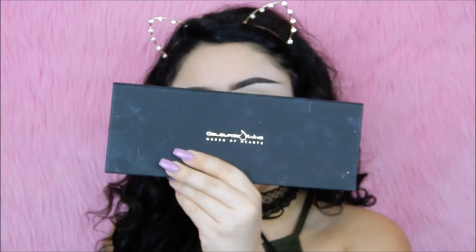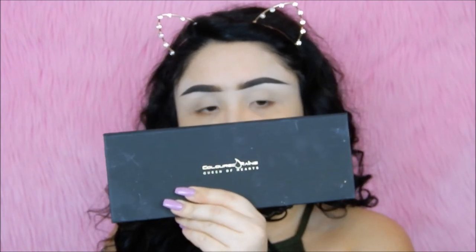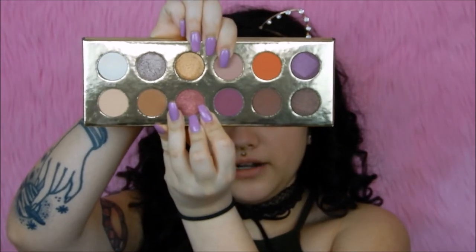One of the palettes I'm going to be using today is the Colored Rain Queen of Hearts palette. This is honestly one of my favorite palettes. All of the eyeshadows are super pigmented and creamy and super easy to blend. The first shade I'm going to go in with as my transition shade is the shade Princess — it is this mauvey pink shade right here.